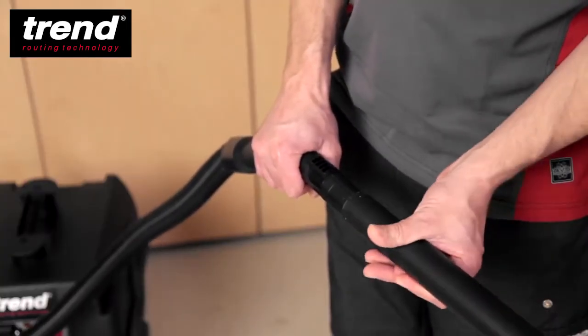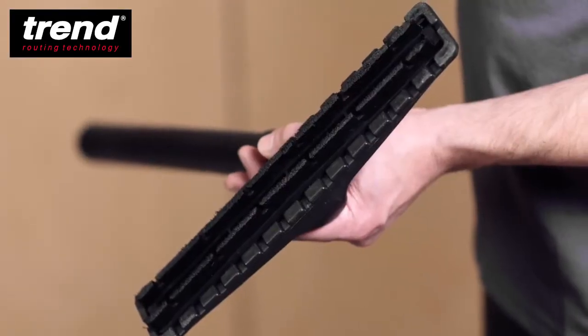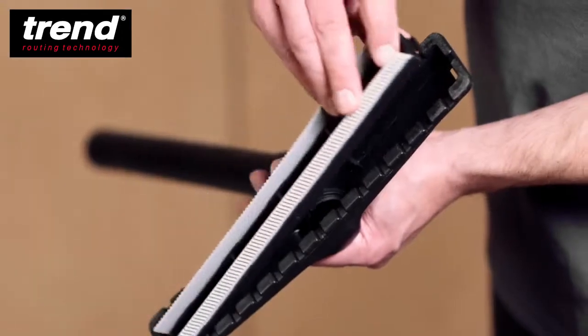The universal spout can be used to clear wider areas. It comes with two clip-on attachments: a brush for floors and a wiper for liquids.